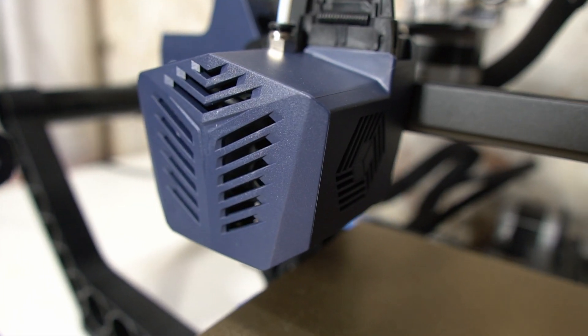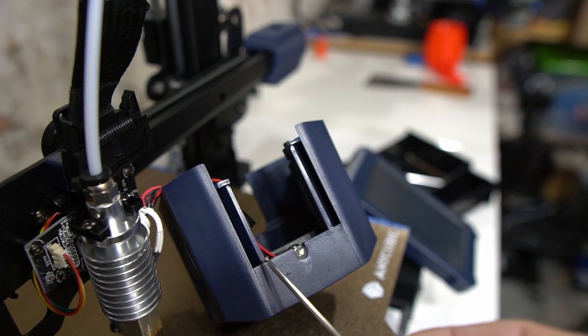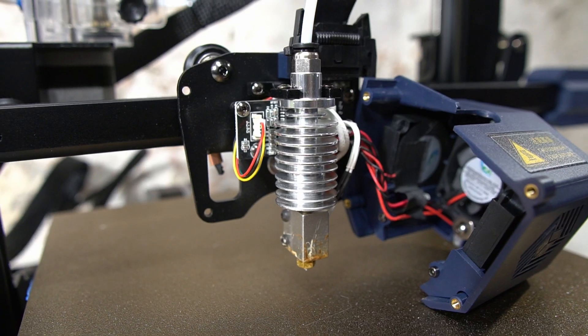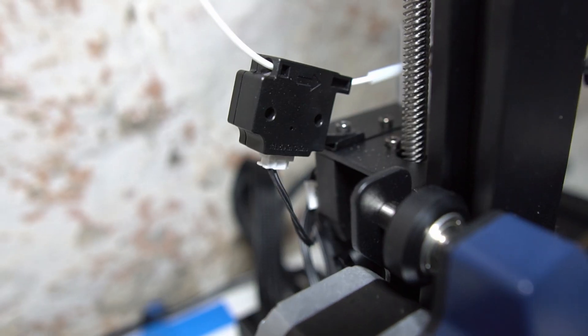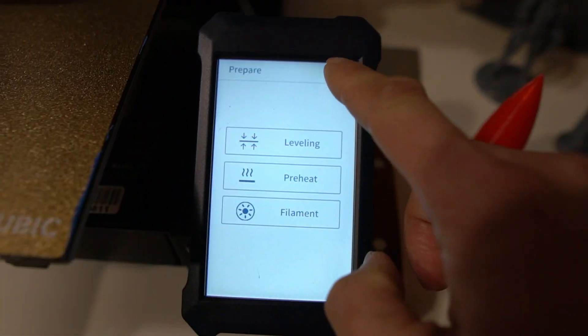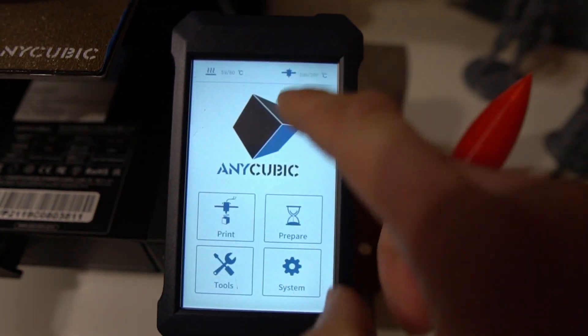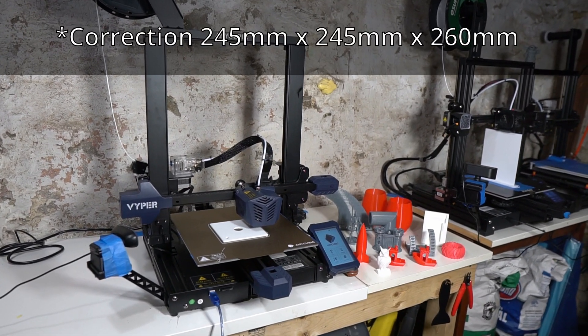This printer can print fast due to the hot end assembly having lots of cooling fans allowing lots of filament to be put down and rapidly cooled. The hot end is an all-metal E3D Volcano style and heats up relatively fast — faster than all my Enders. It has a filament run-out sensor that is handy, the touch screen is responsive and easy to navigate, and the Viper also has the largest print volume of all my printers at 235 mm by 235 mm by 260 mm.